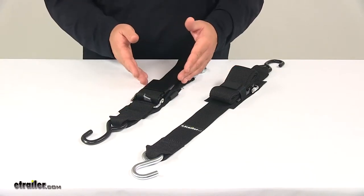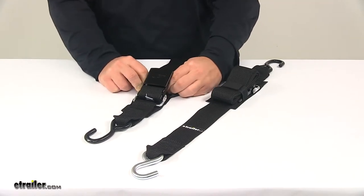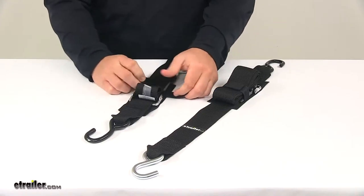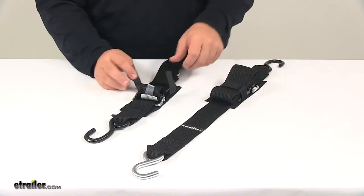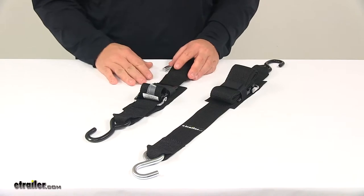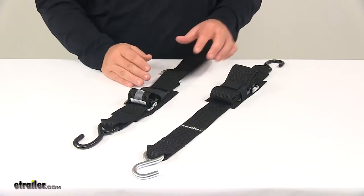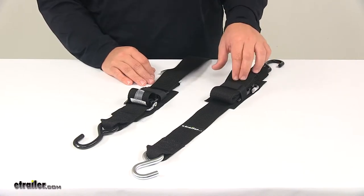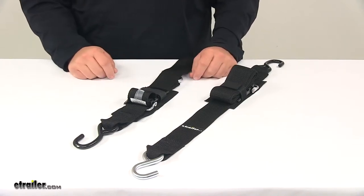Once you have it fully secured, you take the hook and loop fastener and roll up any excess strap, just as shown here. You can then secure it over the mechanism, which keeps the quick lock in the engaged position and holds any excess strap so it doesn't flap in the wind. You don't have to worry about tying a knot or securing it to the railing or frame of your trailer.